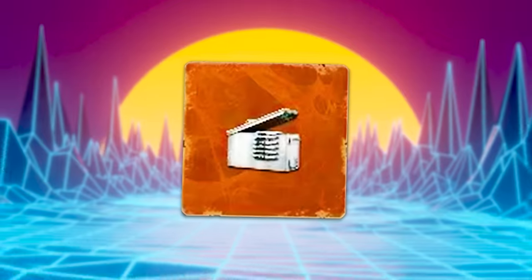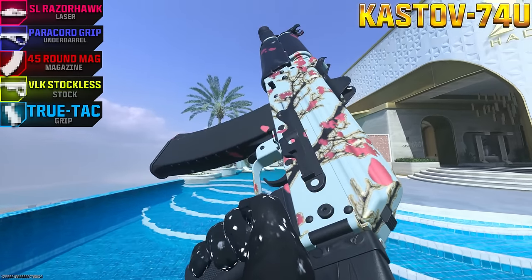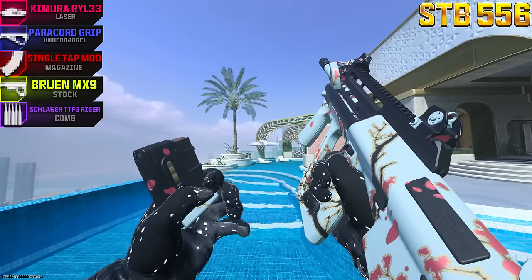On this episode of Pimp My Gun, we'll be trying out the Mag of Holding on the underrated Castoff 7-4-U and on the STB-556 with the single tap mod. Let's go try them out.